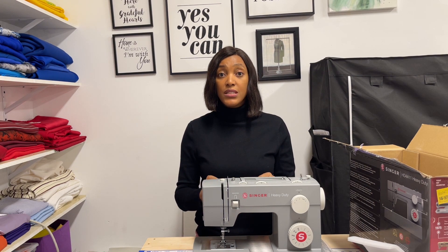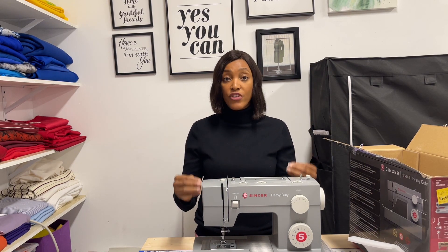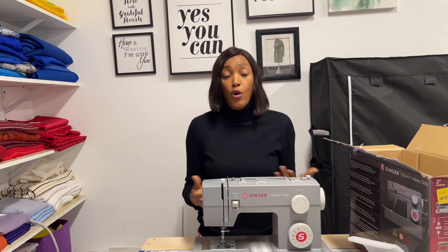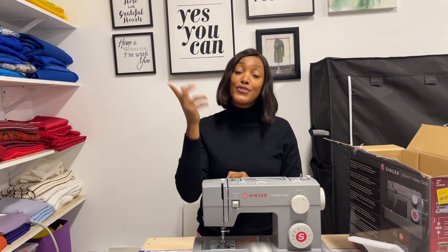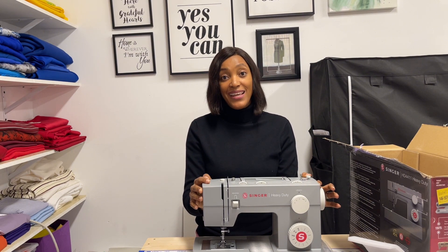The Bible says in Jeremiah 29:11, 'The thoughts I have for you are good and not of evil.' If God has good thoughts for you, you have no right to have negative thoughts about yourself. The devil will try you, but sing praises and trust God. Worrying is like sitting on a rocking chair — you can't move forward, you can't go backward. So why worry when you can pray? Keep trusting God, trust the process, and it will happen. Have an amazing holiday and I'll see you guys in my next video!